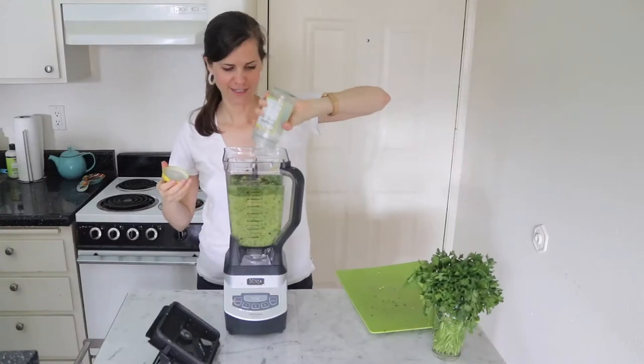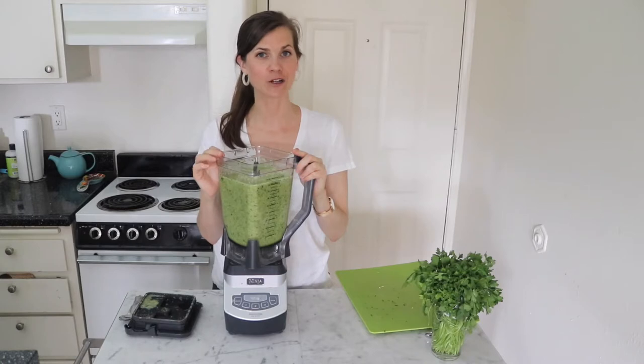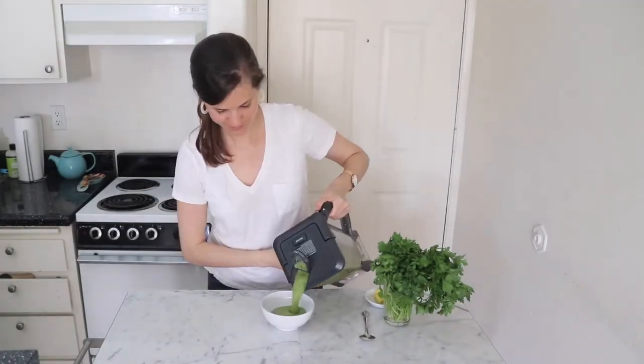Now we'll add the cilantro, green onions, jalapeño, and pineapple juice, and salt. Blend this together. Once it's all blended, transfer it to a glass or plastic bowl to put in the fridge to chill. Once it's been chilled, you want to shake it up before you serve it.